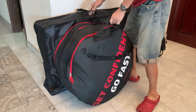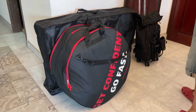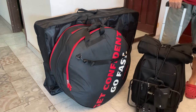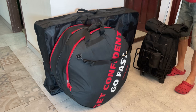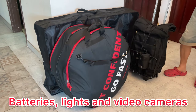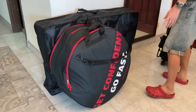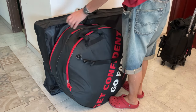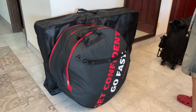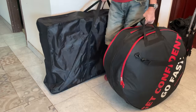So I have two big bags — this bag and another bag — to check in as my free check-in luggage. I also carry this carry-on bag, which has some equipment and tools for my trip. The two checked boxes are 18 kg and 20 kg — all very heavy.